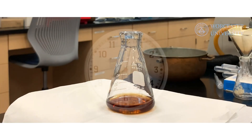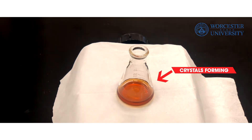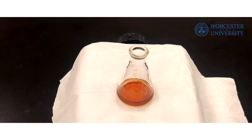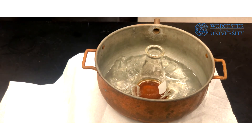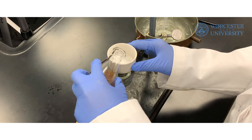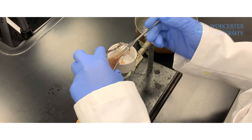Once hot filtration is complete, remove the flask from the heating mantle to begin the recrystallization process. To recrystallize properly, you will need to slowly cool down your solution to room temperature — this should take about 15 minutes or so. You should be able to see the crystals slowly form. Once at room temperature, transfer your flask into an ice bath to continue the recrystallization process. Once the precipitate has formed, isolate the product via vacuum filtration and keep the vacuum on to facilitate drying.